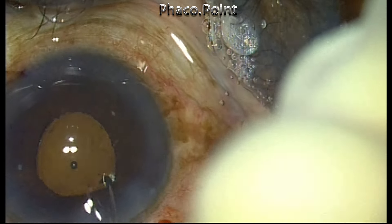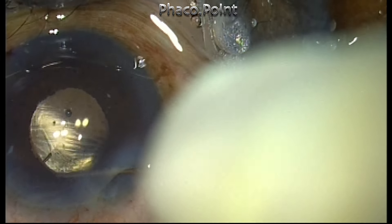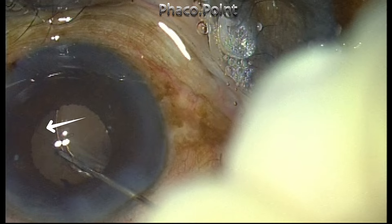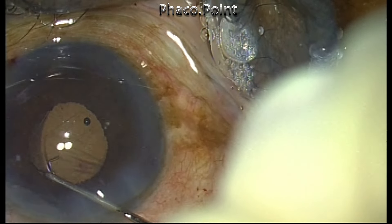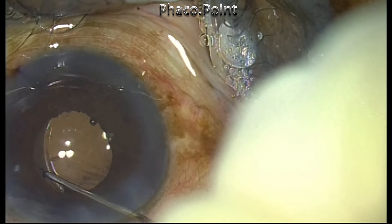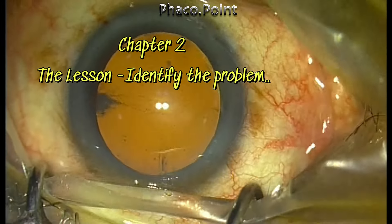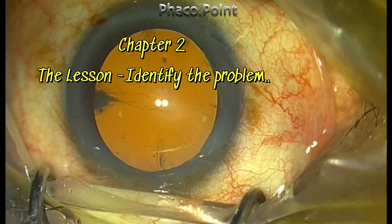It was at this point that I got a rude shock. I found that the trailing haptic of this lens had been truncated and cut, which is the reason for the decentration of this toric IOL. In this particular case I had to explant the lens and use another intraocular lens instead. The lesson we learn is to identify the exact problem that happens with these hydrophobic acrylic lenses.